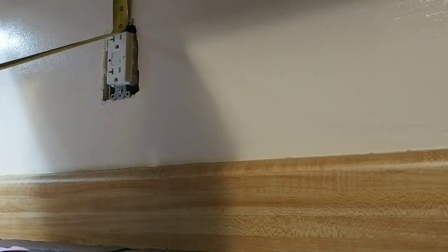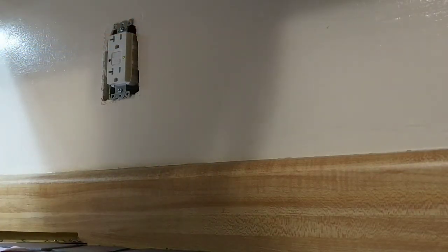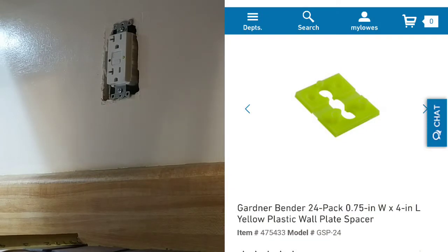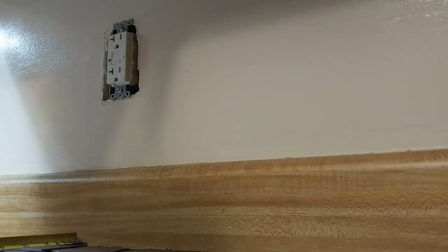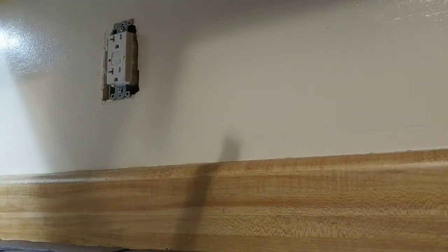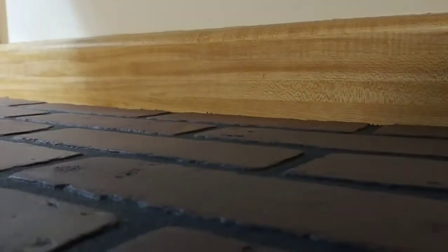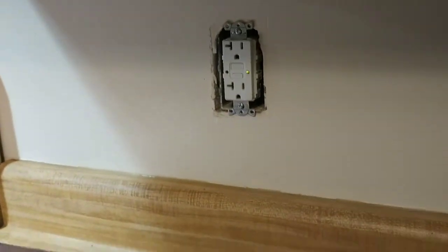We ended up using spacers on our outlets to push them out a little further so when the board was on there they'd be flush with our backsplash. All I did was drill holes into the corners of the rectangle and then use the jigsaw to connect the dots and cut the whole square out.